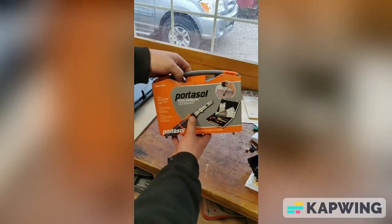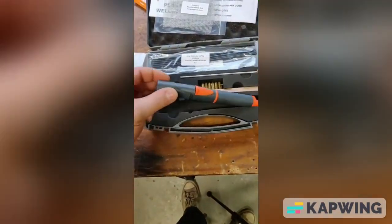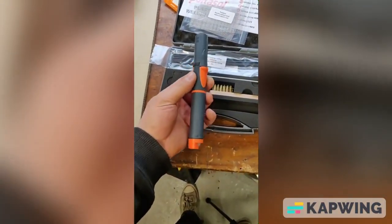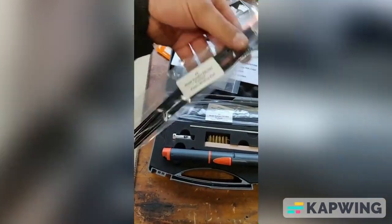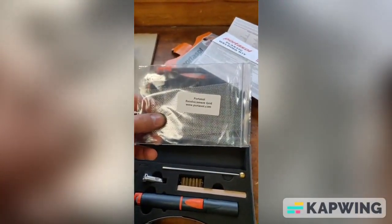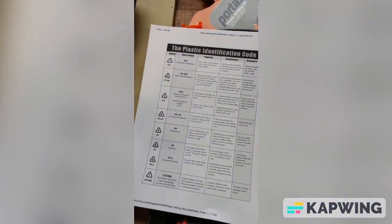Let's take a look at what's inside this kit. So obviously here is the butane powered tool. They gave us a few plastic sticks that we use for the actual plastic welding, and they gave us some reinforcement mesh as well. It looks like they gave us four different types of plastic.